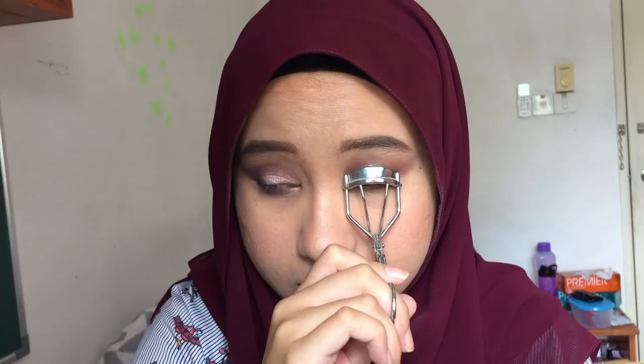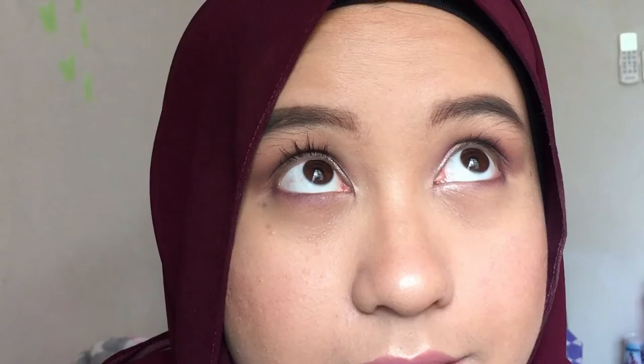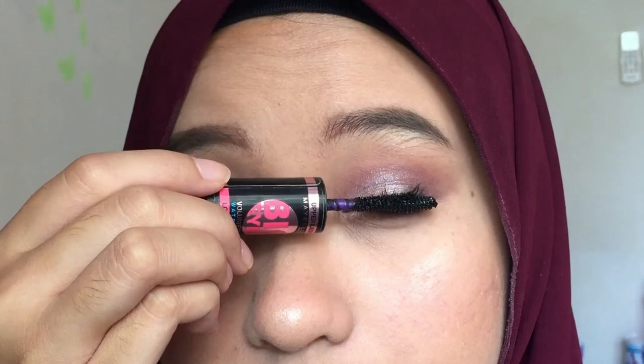Next is my lip liner — I'm using the shade Fat Book, I think. I really like this color; it really suits the whole entire look. Then I'm going to curl my lashes — I heated up the eyelash curler using my hair dryer. Then I'm applying mascara using the Maybelline Big Eyes Mascara. I also like this mascara because it has a smaller wand so I can use it for my lower lashes as well.